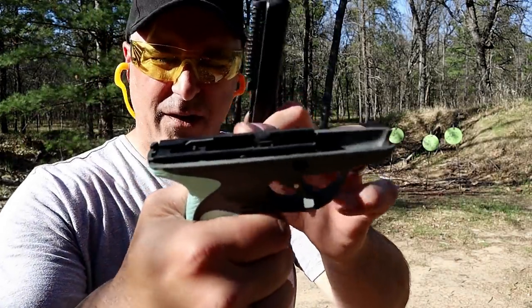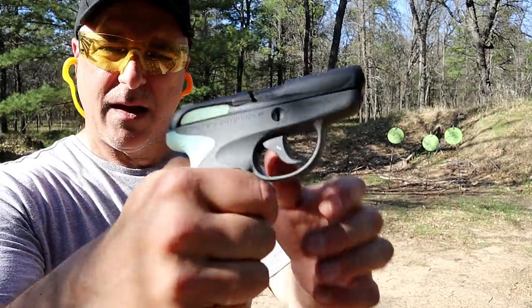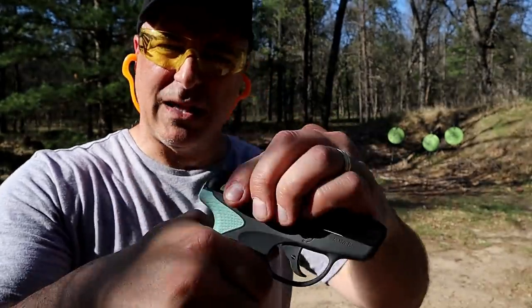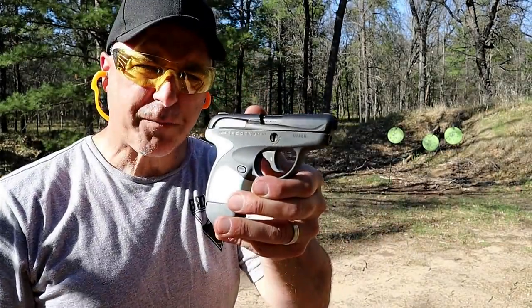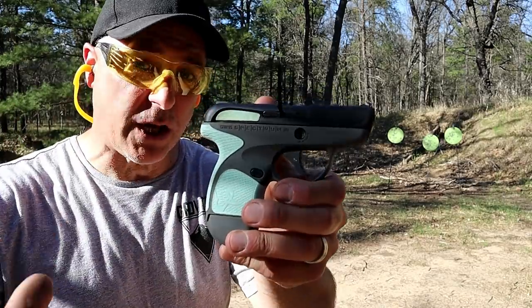You can see it does have longer rails in the back. Then you just put that back on and it automatically moves this back into position, so it locks the slide. The Taurus Spectrum has a 2.9-inch barrel.